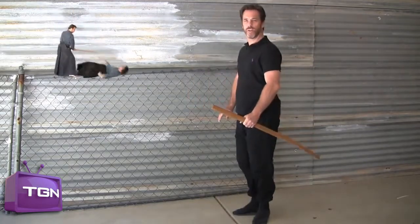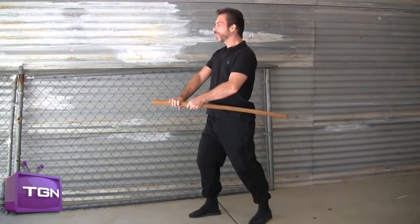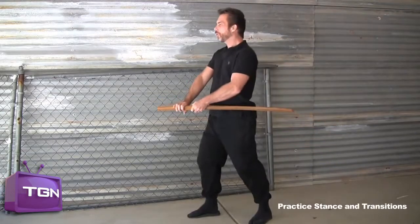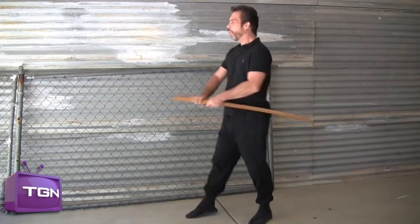Let's see it on a side view. The count of four — one, two, three, four. And a count of two — one, two. And a count of one — one.